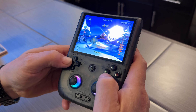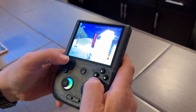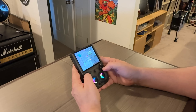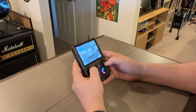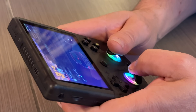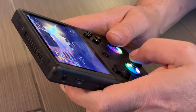It also supports 5G Wi-Fi and Bluetooth. They claim it gets about eight hours of battery life, and I've been messing around with this for a couple weeks now and I would say that seems pretty accurate, although it really depends on the type of things you're running. If you're running older games you'll probably get more, if you're pushing it you'll get less. But so far the battery life has been pretty decent.